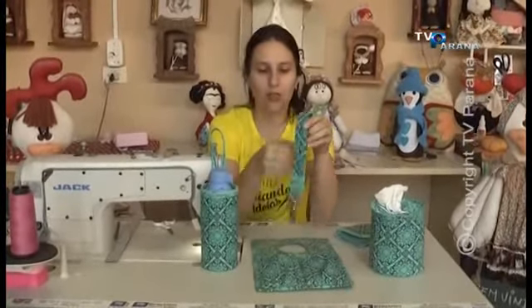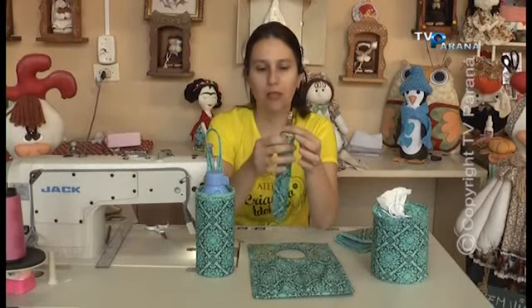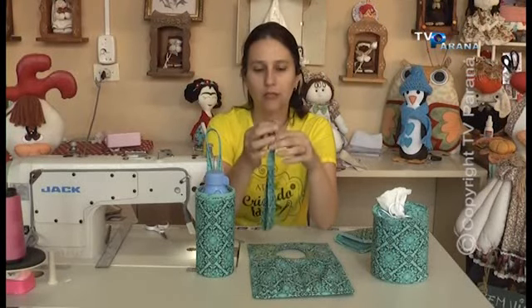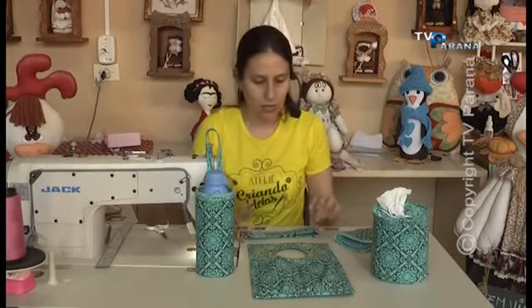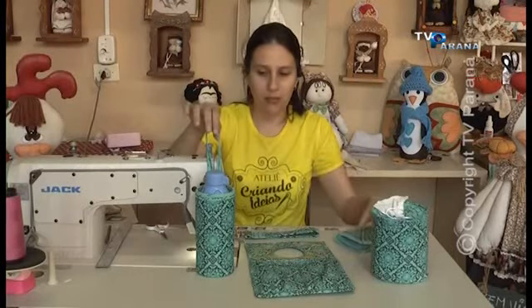E o chaveirinho de carro, gente, que você pode estar carregando. Você que tem uma moto ou um carro, você que faz feira, faça para vender — bem rápido e simples. Você coloca um mosquetão, e tem outras formas também. Você pode comprar uma argola e conectar o mosquetão. Vai da criatividade de vocês. Então, tá aqui o nosso kit viagem de cinco peças. Nós vamos fazer em duas etapas: hoje nós vamos gravar o lixo e o porta-papel higiênico; na semana que vem entra a garrafinha de água, o porta-documento e o chaveiro.